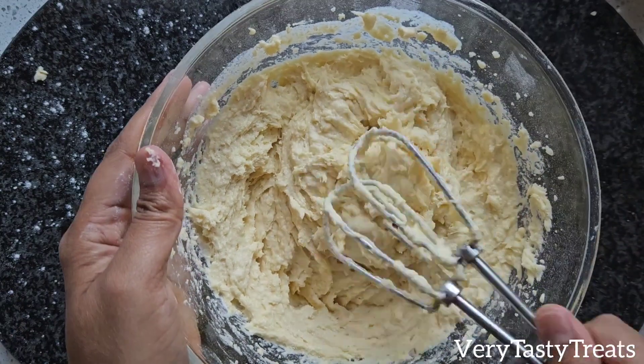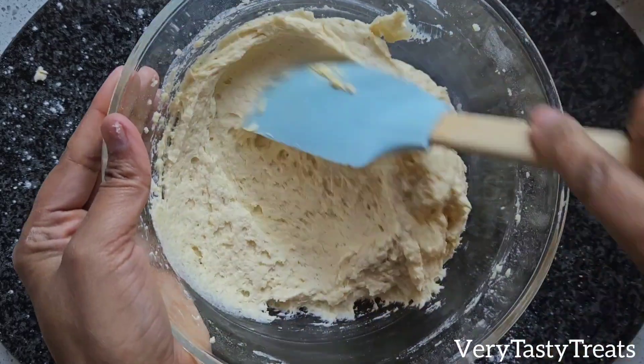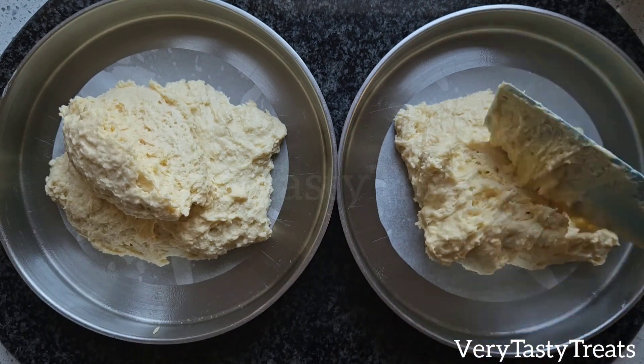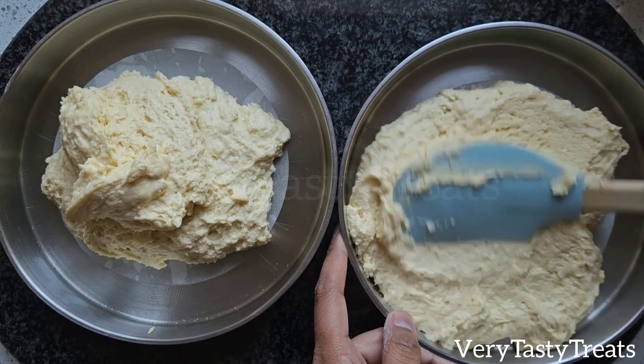Remove the blades of the mixer and scrape down the bowl using a spatula. Divide the batter evenly between 2 greased baking pans — mine are 20cm. Spread the batter out evenly and bake at 180 degrees for 20-25 minutes.